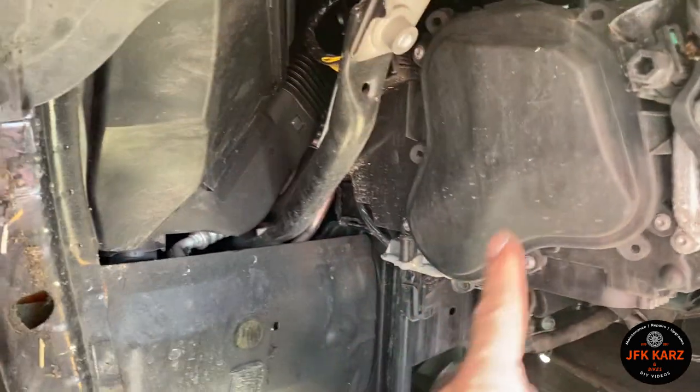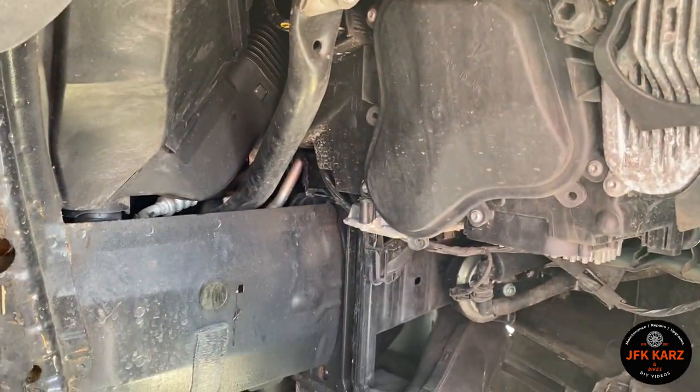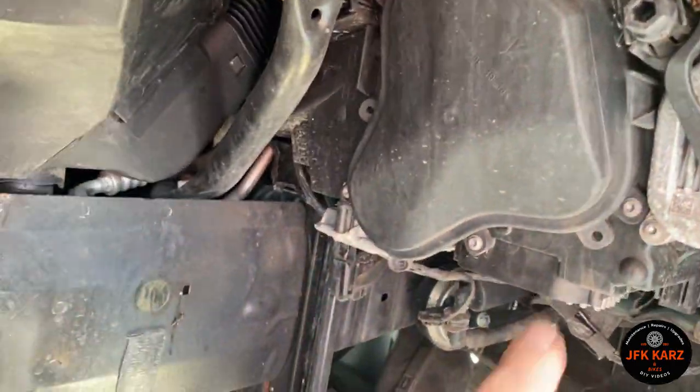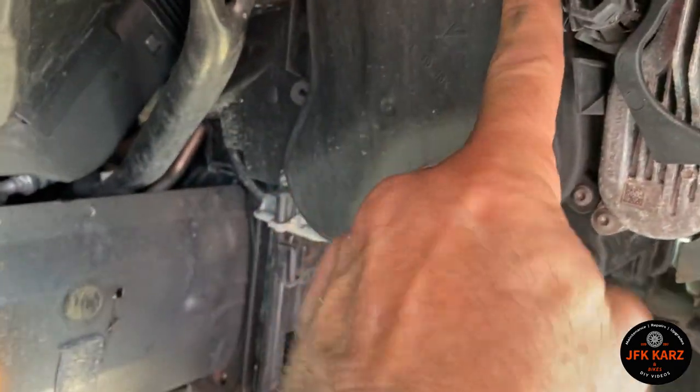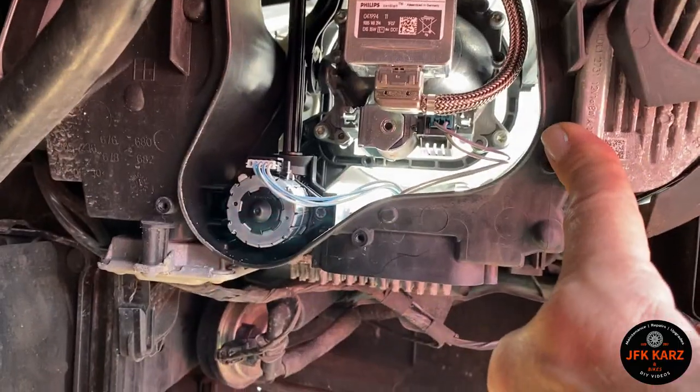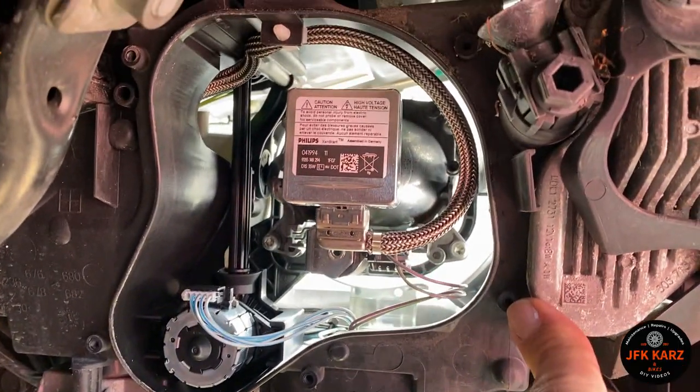To remove this plastic cover, the tool you need is a T20 Torx on a ratchet, and there are five little bolts to take off — one, two, three, four, and one in the top corner, five. If you need to do a bulb change, this is how you access your bulbs.